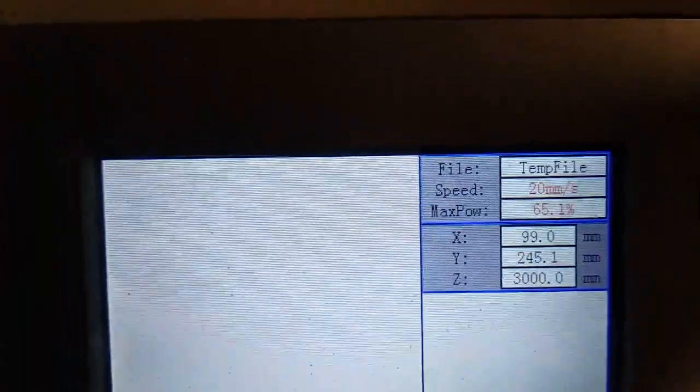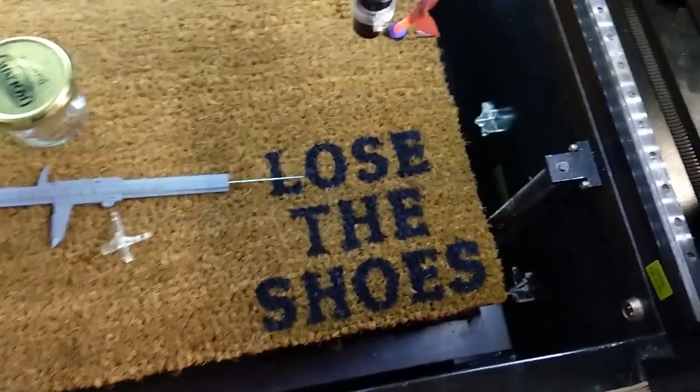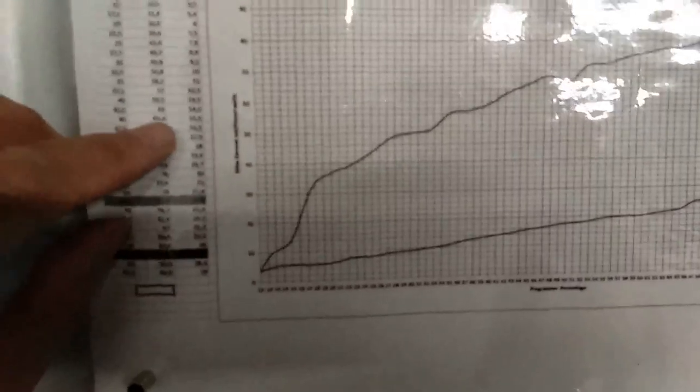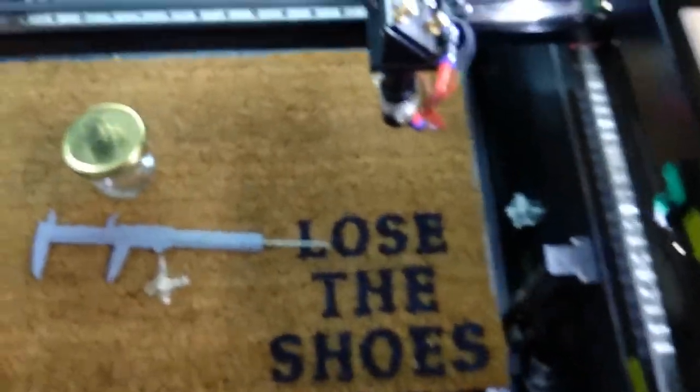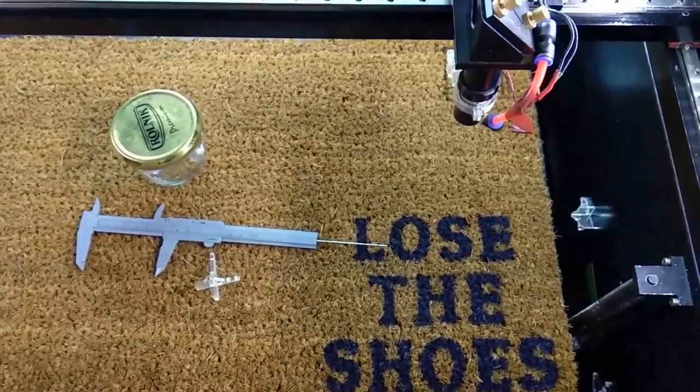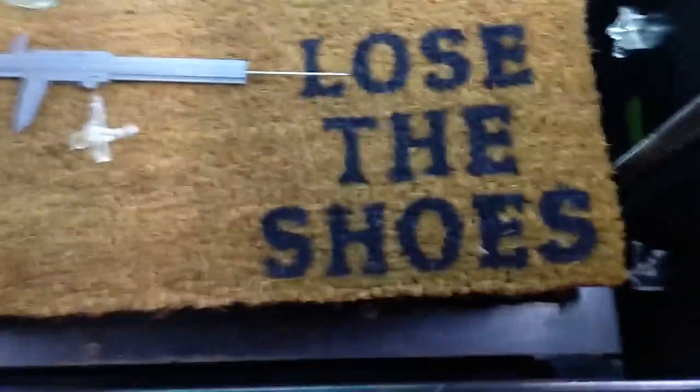So I have parameters: 20 millimeters per second max, and mean is 65%. I have an 80-watt laser. From my table, this has to be about 75 to 78 watts of power — a little less when we count mirrors and lens. Anyway, this is the range of power.